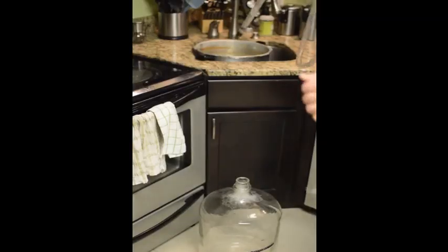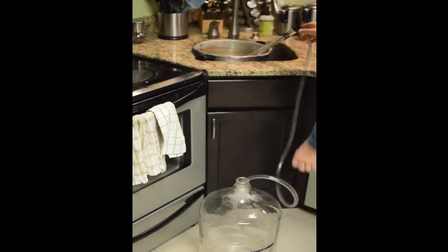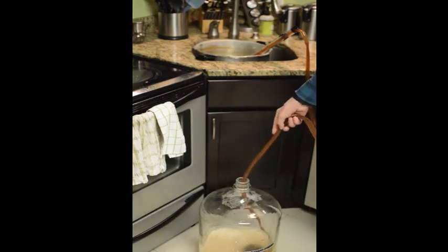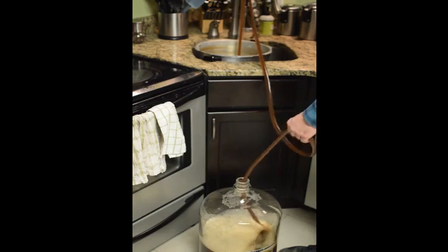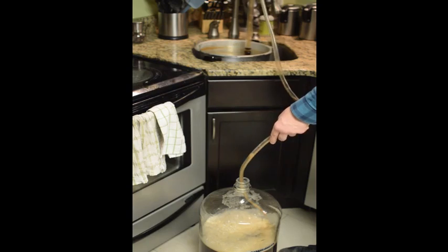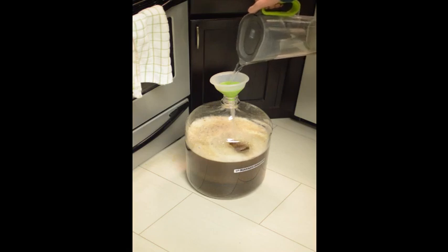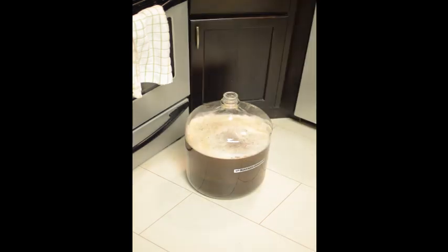Now our wort is chilled and we're going to auto siphon into our fermenter. While you're doing this, you want to make sure and aerate your wort — usually what you do is move your auto siphon around so that it's splashing a lot of air into the solution, and that oxygen is going to help your yeast do its respiration. You're going to want to top off your fermenter at this point; if you're under five gallons, which you almost definitely will be, bring it up to the five-gallon mark. I usually go a little bit over because after primary fermentation you're going to have a lot of yeast and sediment in the bottom, so I usually go maybe a quarter to a half inch above my five-gallon mark.